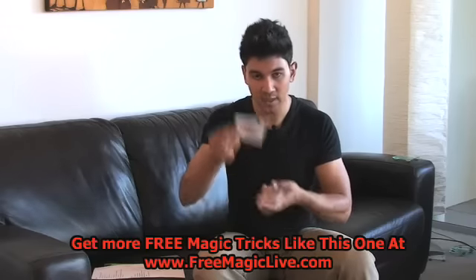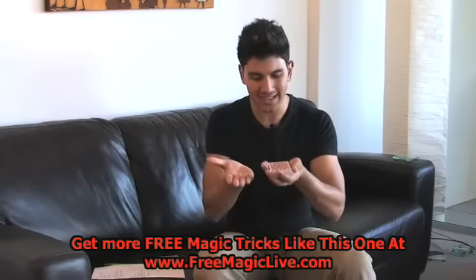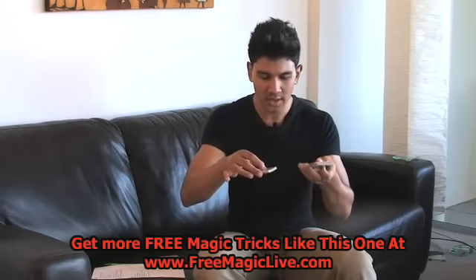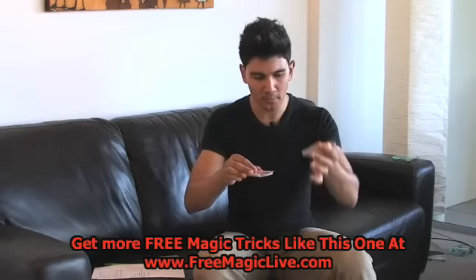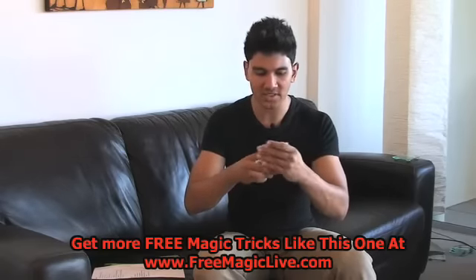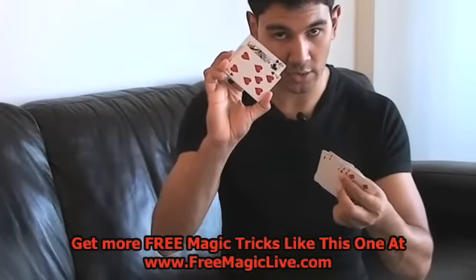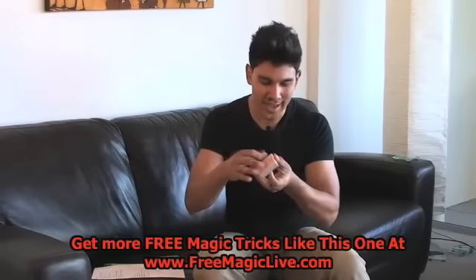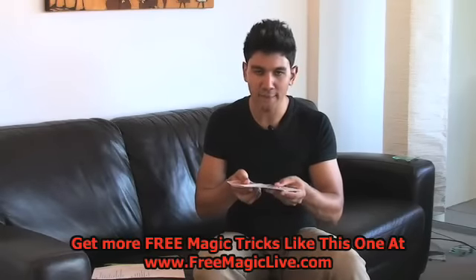You get someone to choose a card. They have a look. You place the card on top. You can either get them to cut the cards in your hand or you can just cut it. What happens now — which is really cool — is that their card's on top. So the queen of clubs, it's on top. You're placing all these little stacks of cards on top of their card. Then you do the magical moves — abracadabra. As you snap, you spread out and there's one card face up.